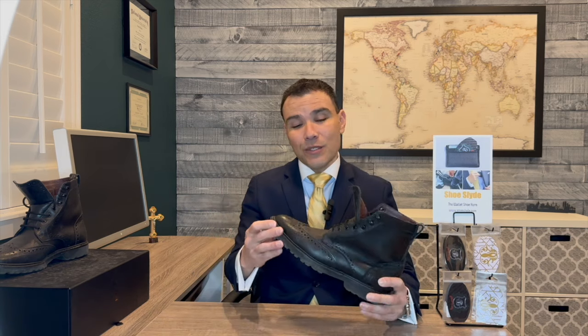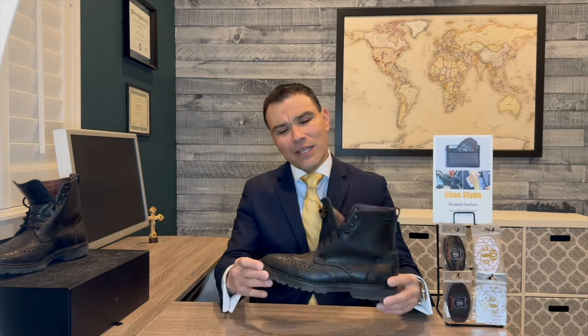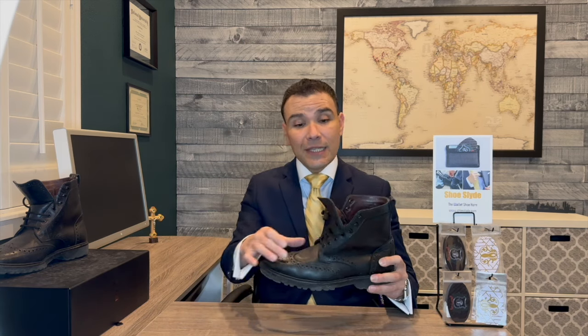I have worn these boots and done a little bit of a torture test on them. I've worn them with very little regard — I haven't polished them, I haven't cleaned them, I haven't conditioned the leather. I did that because I wanted to test the durability of these boots, which are a classic wingtip style boot with a derby lacing system and a rugged Vibram rubber outsole.